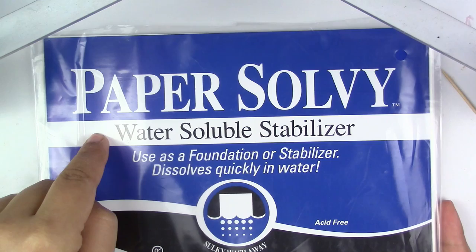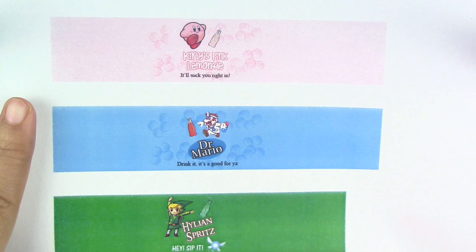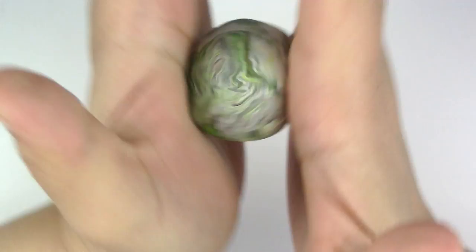You will also need water-soluble paper — I got this from Amazon. If you don't have any, that's okay; you can use a normal piece of paper, but you'll have to remove it before using the soap. The label does say you should print it on inkjet or bubble jet, but I used my laser color printer and they came out just fine. Just make sure you select a thin sheet as opposed to a normal sheet in the options. I will leave a link in the description box below where you can download the template.